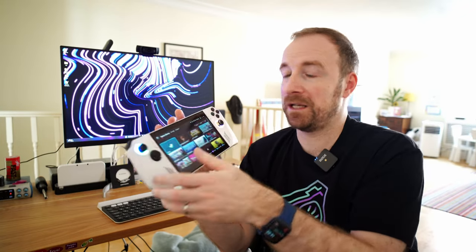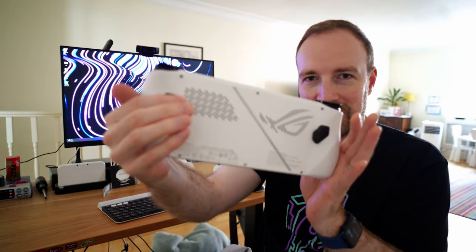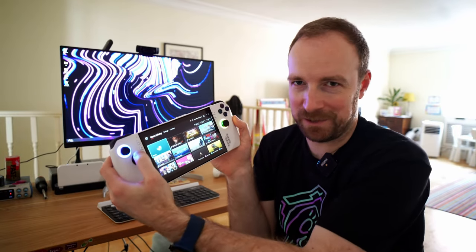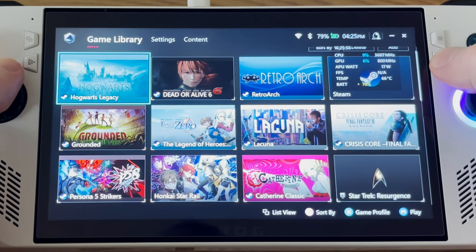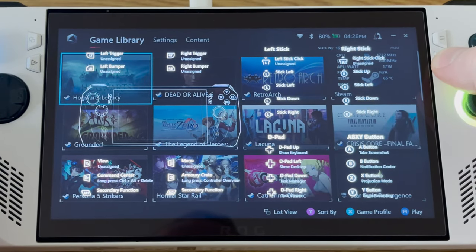There's a back button, start button, and then two interesting paddles at the back. You can set these up to actually do something when you click them on their own, but typically what is set up as the default — and I think most people leave it that way — is to hold down a paddle and then press a button like up on the keypad, and that will do some macro like showing your keyboard. You can configure those to do whatever you like within Armory Crate as well. The joysticks also have RGB, which is fine. It looks kind of cool most of the time. If you're playing late at night and it's dark, they do really shine out, but you can turn all of that stuff off if you want. So yeah, generally a really nice layout of controls and very comfortable to hold.